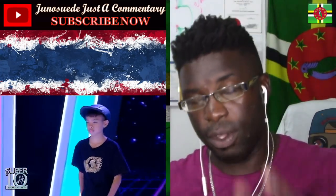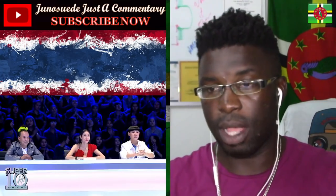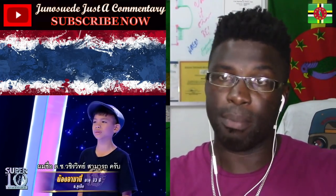By the way guys, the video itself has background music. I do apologize — I have to have background music.